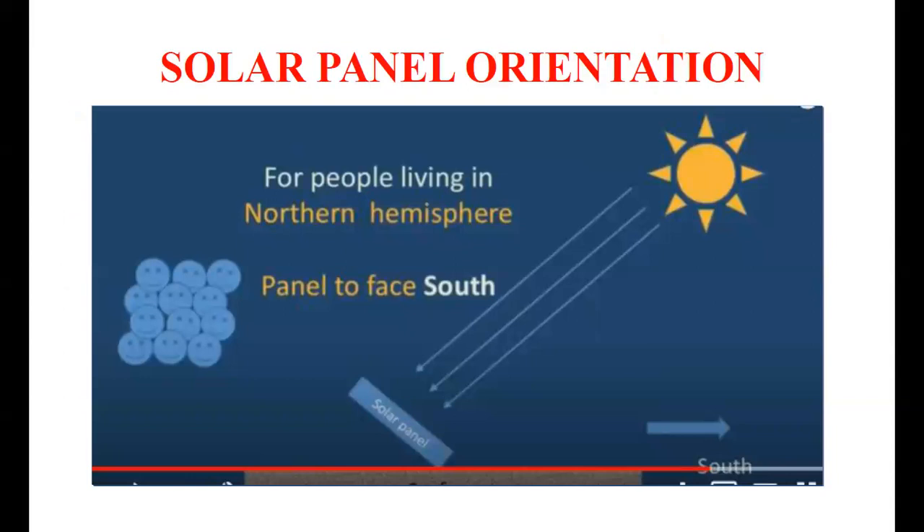How can you orient the solar panel? There is a very simple rule: for people living in the northern hemisphere, the panel should face south, and for people living in the southern hemisphere, the panel should face north. The angle of orientation of the solar panel depends on two important terms: the azimuth angle and the tilt angle of the solar panel.